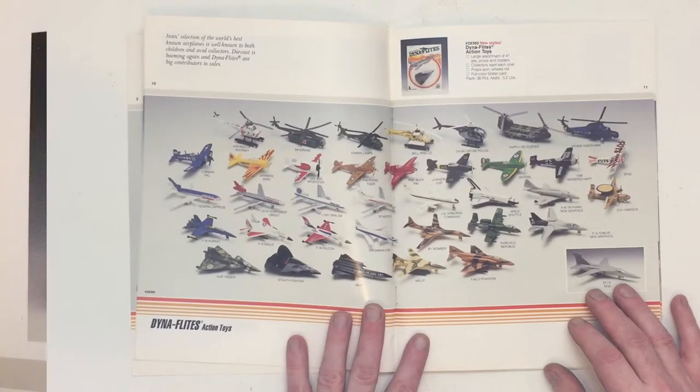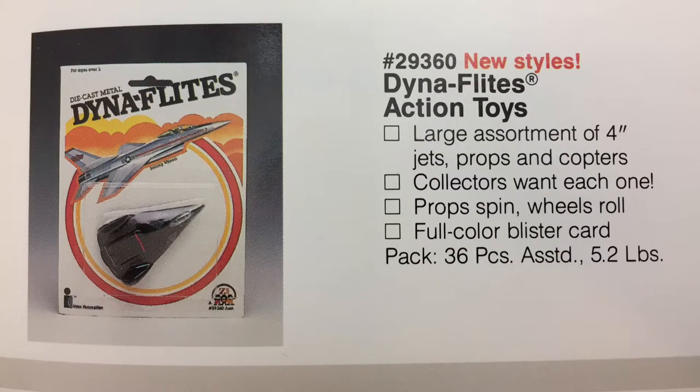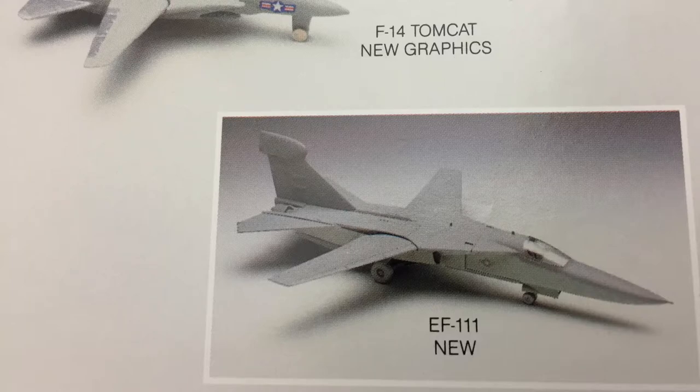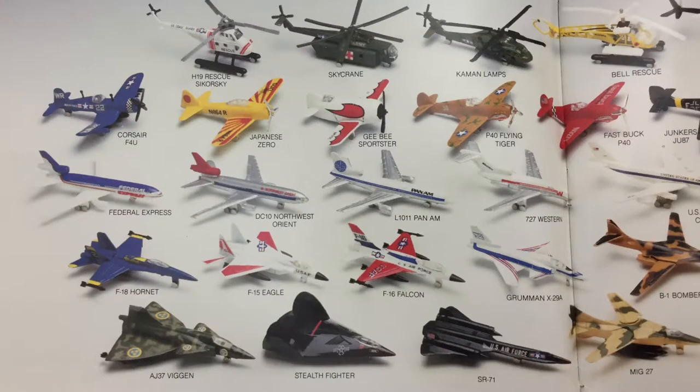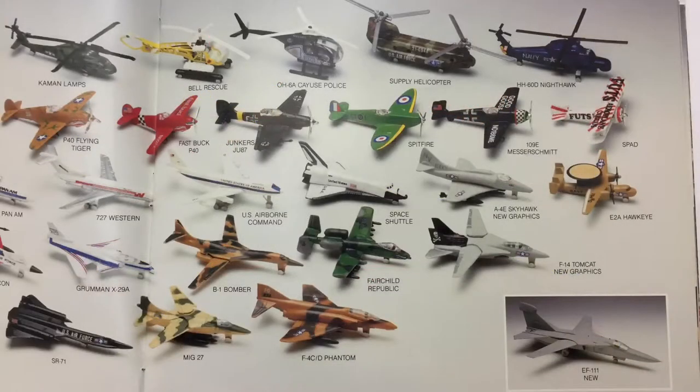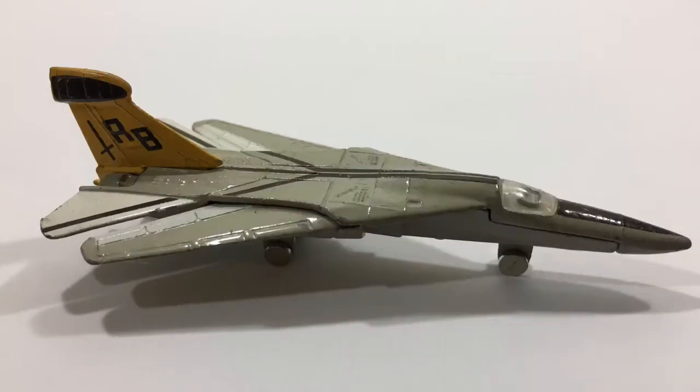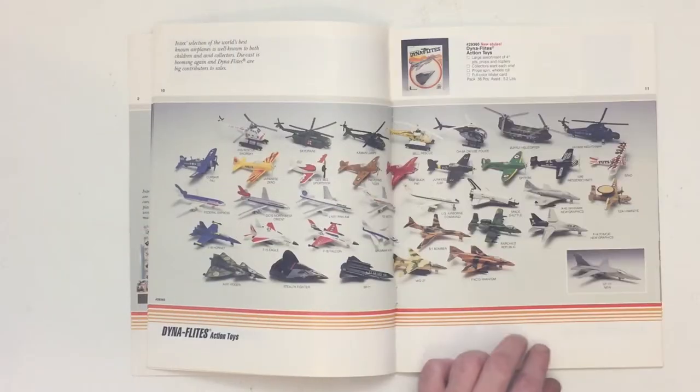At the top center they've got a stealth fighter packaged in the typical packaging for 1988, which lasted for more than a year. Here at the bottom right corner we see the EF-111 Aardvark being advertised as a new model, but in this catalog they don't show the actual die cast toy. They represented its introduction through a much larger scale, more detailed plastic model that does not at all represent the actual die cast toy entering the line next year.